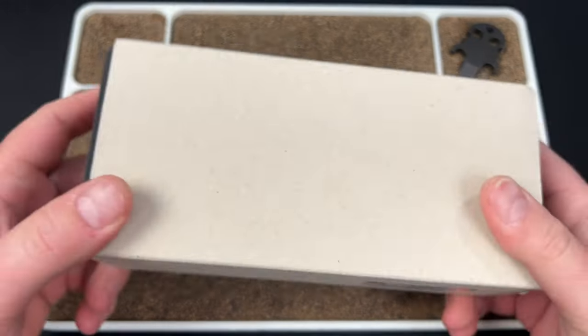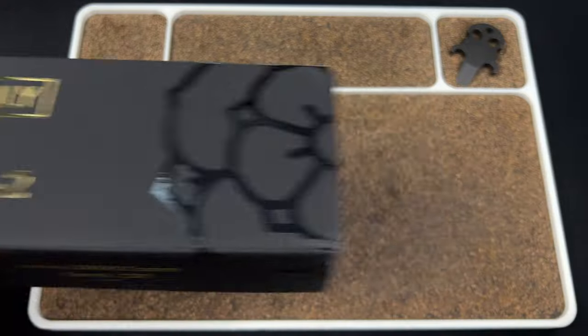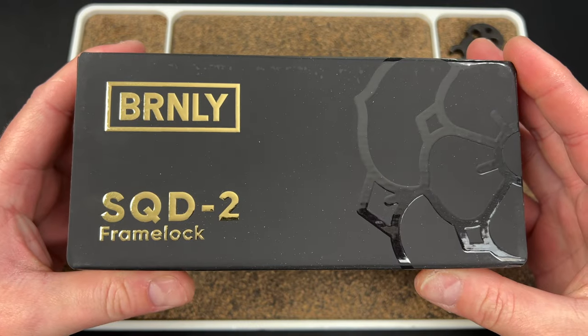And then we have this thing. Burnley. I'm interested — oh, it's a Squid 2. Cool. Bend, Oregon. Squid 2 Framelight.